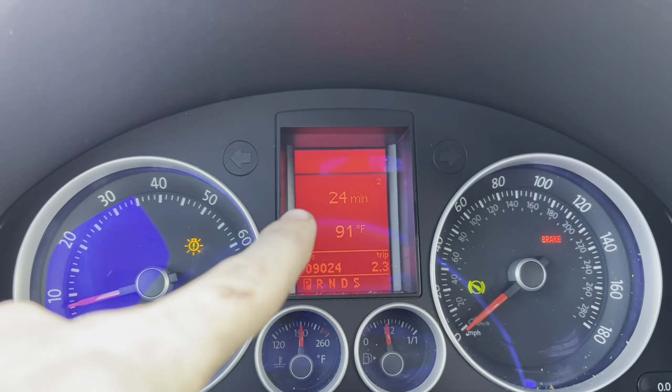As you guys can see, it came back. At this point I don't know what it could be. Any ideas? Time to take it to Volkswagen.